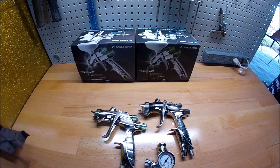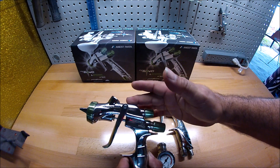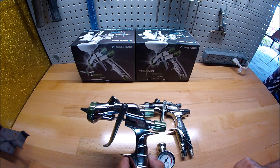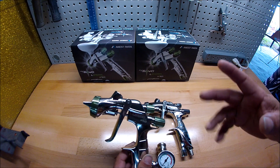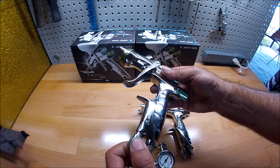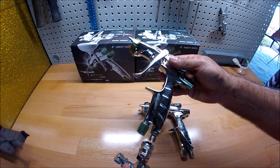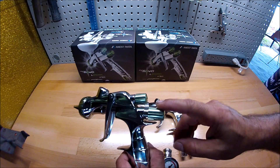Alright, let's get started. This is the one I use for paint — this is the LS 400. It has a 1.3 needle nozzle combination. The way I adjust it is the air inlet I leave it wide open, because I use a regulator to control the air.